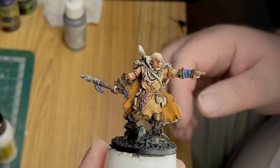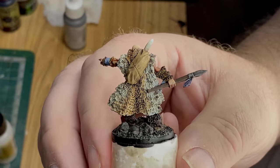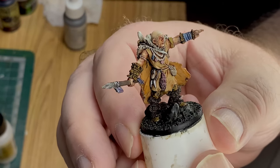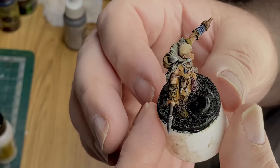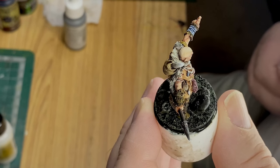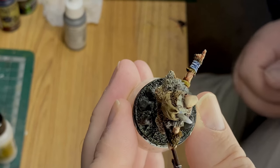Hi there, welcome to Valakai again. Well done if you have watched my other videos on this. What I'm going to do today, what I was talking about in a previous video, was to paint a little tattoo on his head.